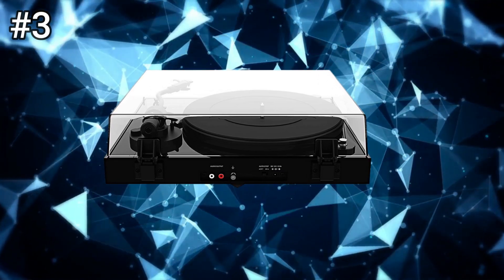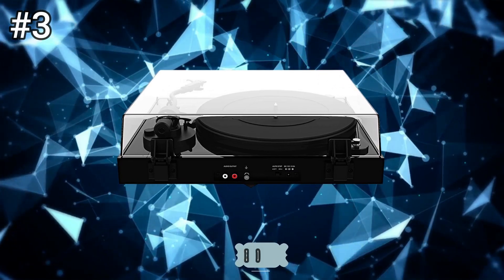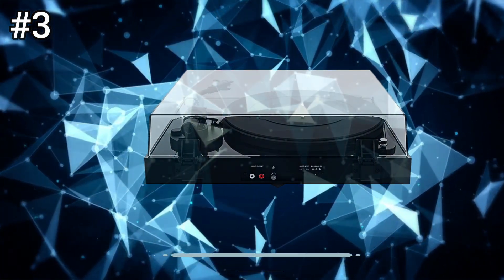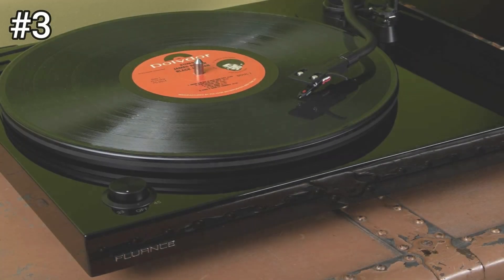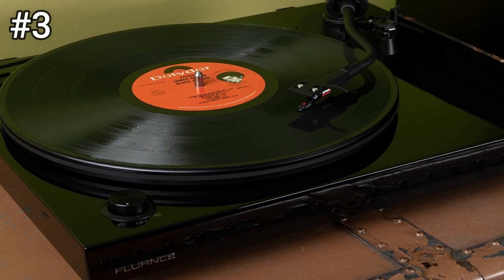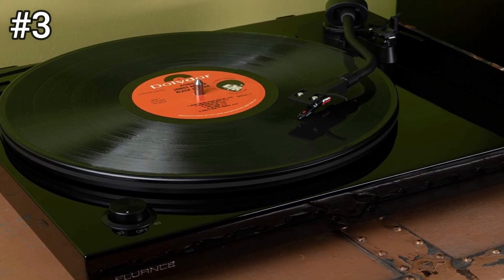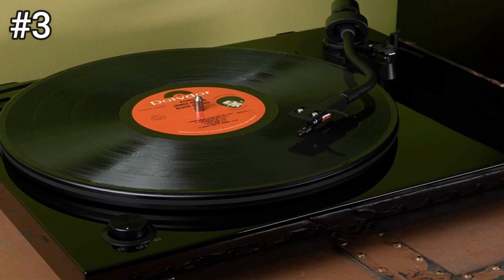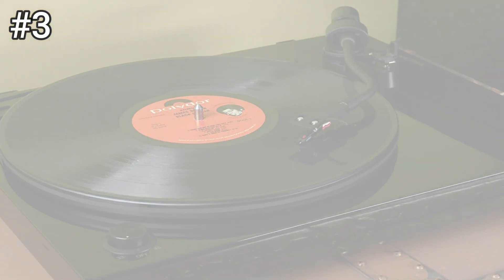The RT82 features an S-shaped tone arm and a lovely aluminum speed control knob, allowing you to select between 33 and 1/3 and 45 RPM. It carries over the auto start/stop feature from the RT81, which helps preserve your stylus when you reach the end of a record. The platter is made of aluminum, a flat belt connects it to the motor, and a rubber mat is included in the box to top the platter.